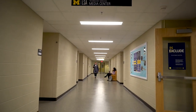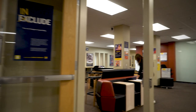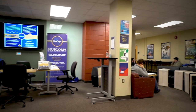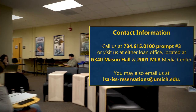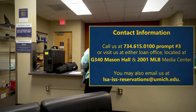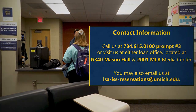Now that you have completed watching this video, you should check in with a senior media assistant (SMA) or team lead to finalize the orientation. They will have you review a few key points from this video, and will gather your information to add to the authorization list. After this, you will be permitted to check out this equipment for the duration of your time at U of M. If you have any additional questions about our loan policies or about making a reservation, please contact us.